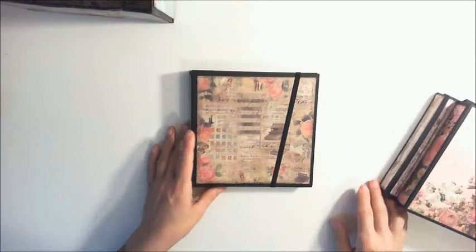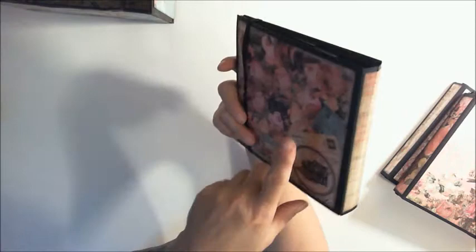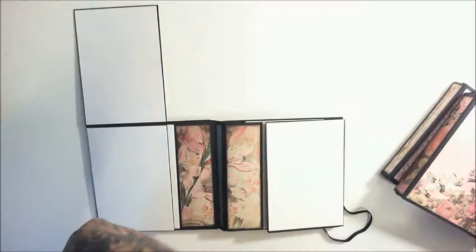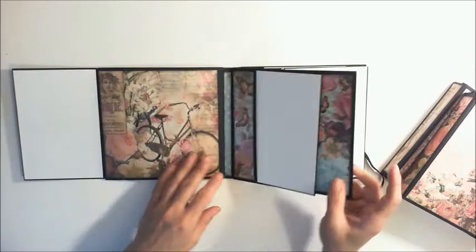So photo folder number one is this one, and I put a little elastic closure on it. You see there's the back. So it folds open and it holds plenty of photos. And then right here there's a pocket to hold some photo mats — I just put one in there for now.